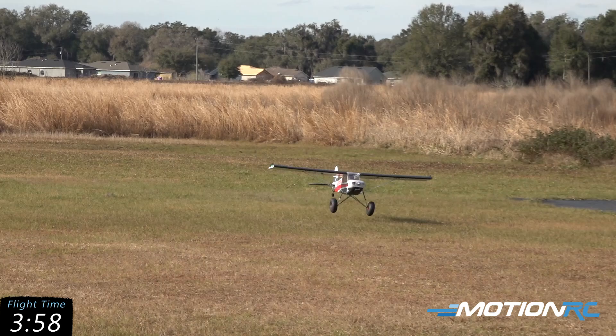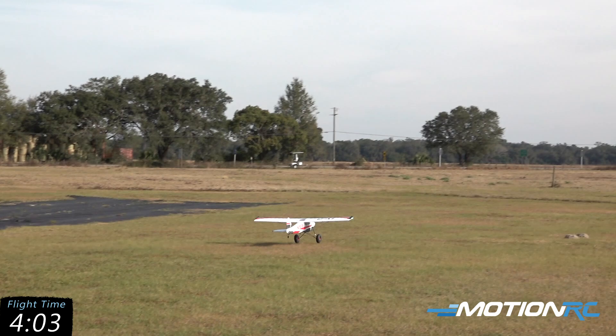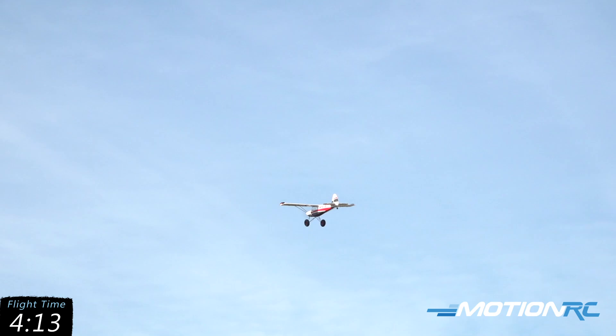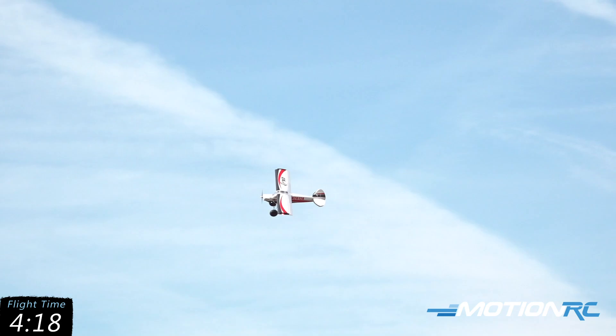It tames it right down. You can see that bumpy ground out here — this field is not the smoothest, to put it that way. The cool thing too is these are air-up tires, so play with them a little bit to find out what works for you. I don't have them extremely aired up right now because we're out on this rough runway.